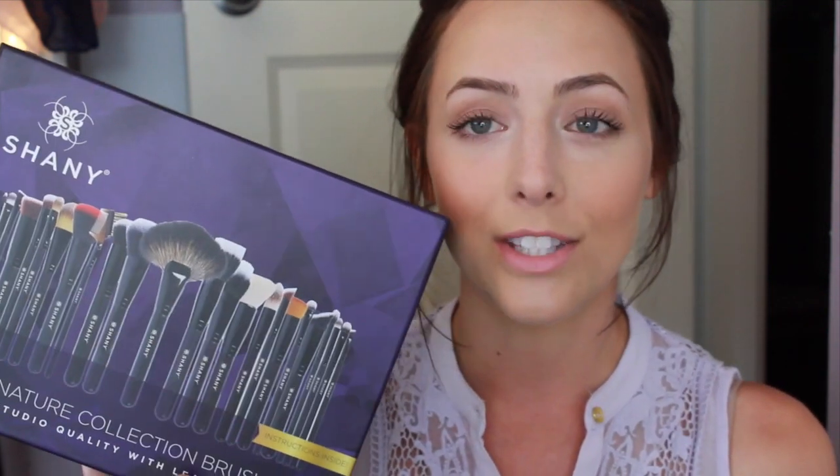Basically what I'm using in this tutorial first is their brush kit — this is the Signature Collection brush set. It has 24 pieces. These brushes are hypoallergenic and they're also treated to be antibacterial, which is really great. You don't have to worry too much about it causing any breakouts or anything, but you definitely still want to wash your brushes.